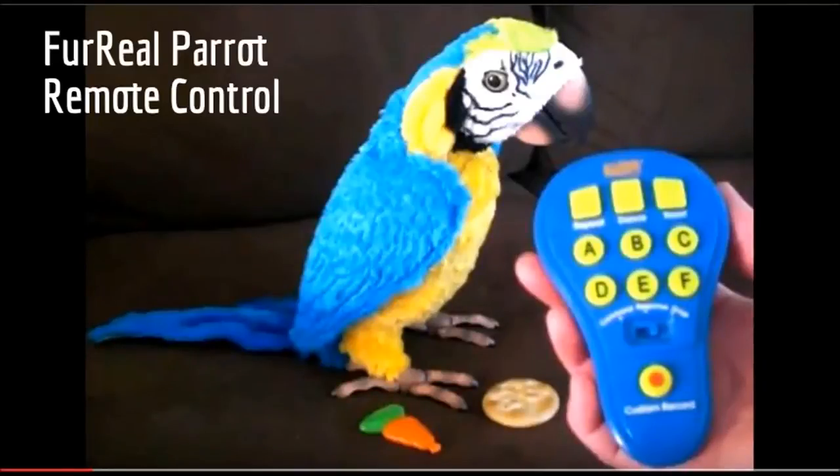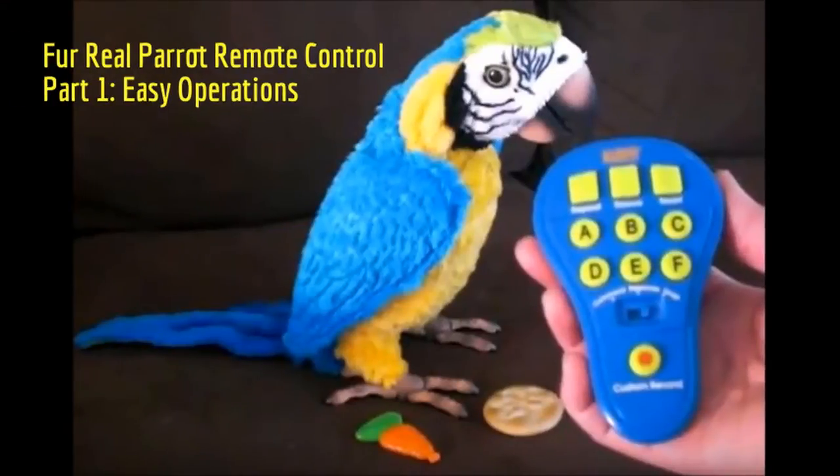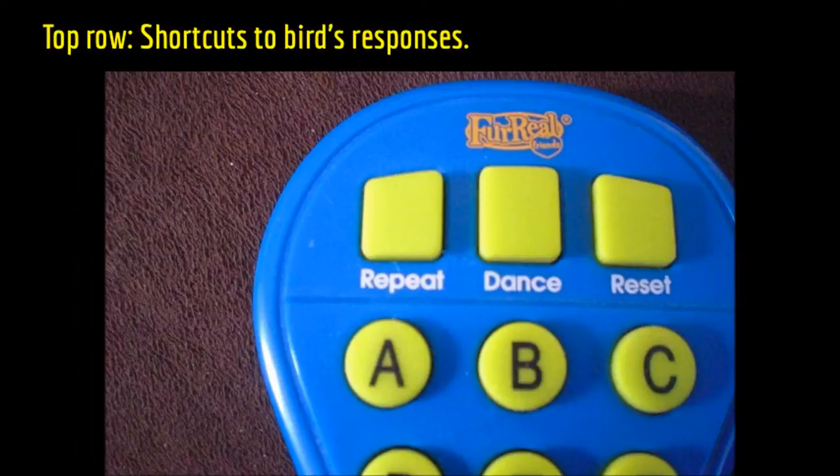In this video I'm going to show you the functions of the buttons on the remote control and how to use them. I'll present the procedures in order from the easiest to more complicated. First, the top row buttons are just shortcuts to the bird's responses. You can press the buttons instead of using the voice command.